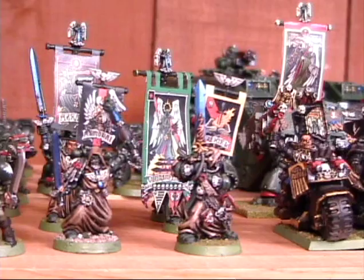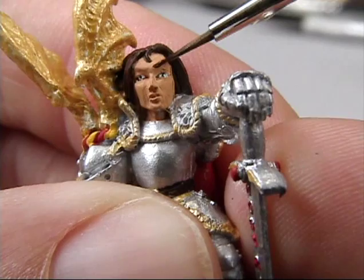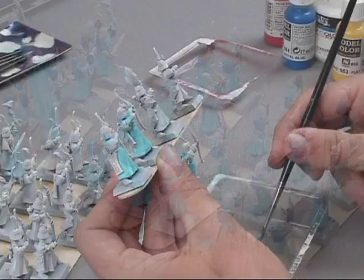First we'll take a quick run through of setting up and prepping figures for painting. Then I'll show you ways to make even simple paint schemes look great including mixing colors, accessorizing, and painting great faces. Next we'll move on to more advanced work and my secrets for speed painting armies so you can paint dozens of figures very, very quickly. Let's get started.